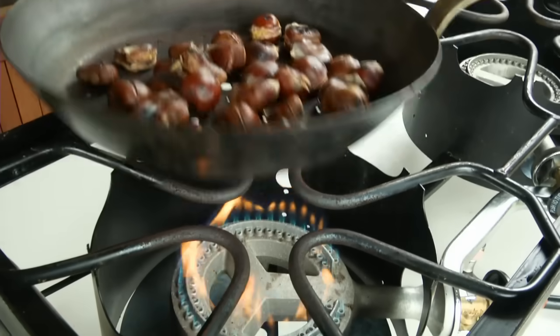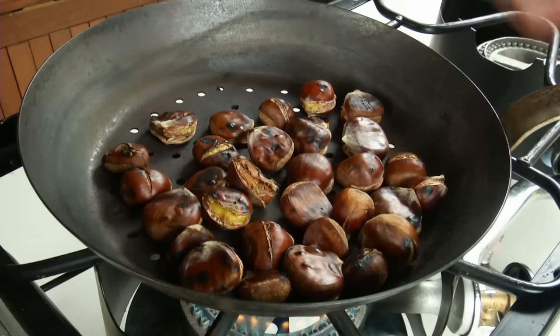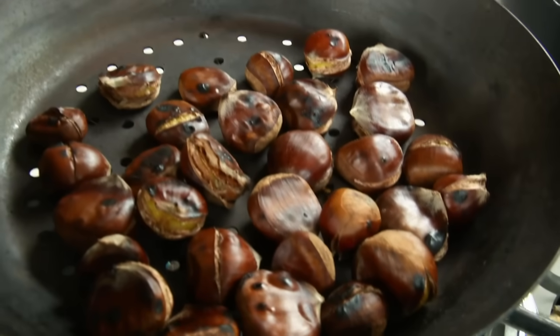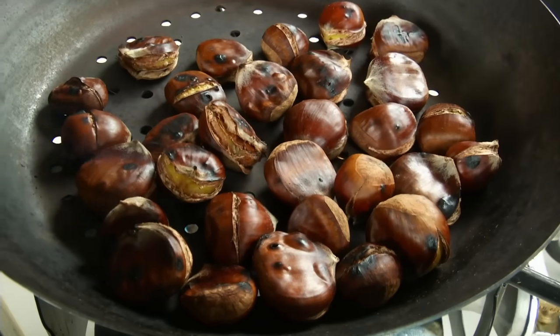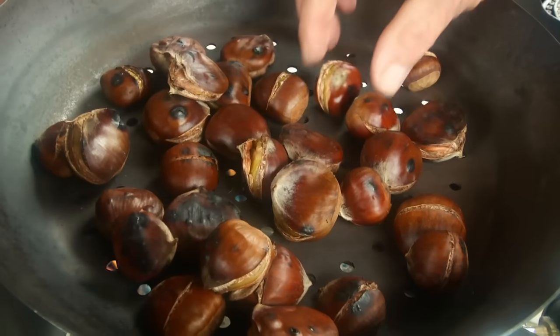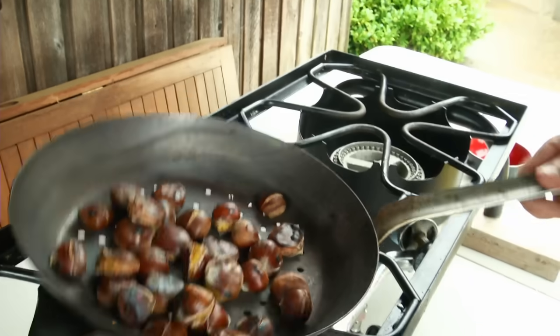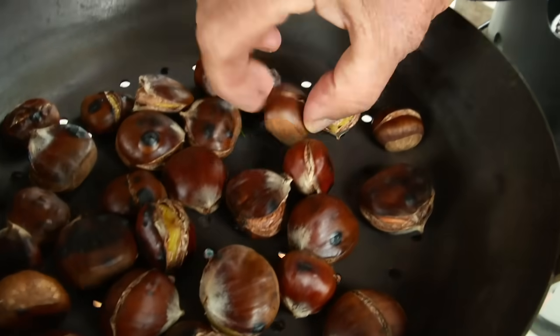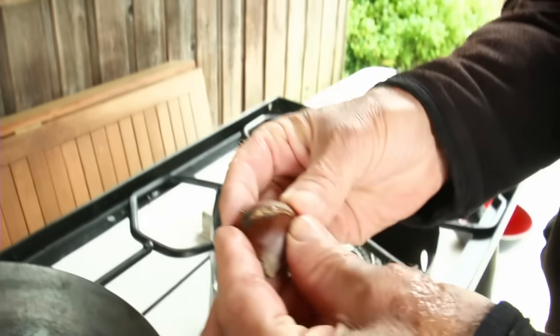We've got them over the burner here and they're partially cooked now. You can see they're getting a little charred on the outside and that's what you want. Medium heat or so — just get them stirred up. You see we've cut these clam shell style so they open up nicely when they're cooked. Some of these alternatively we've cut with a single cut across.